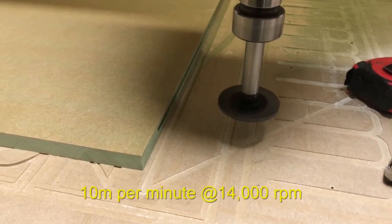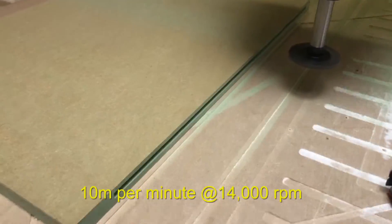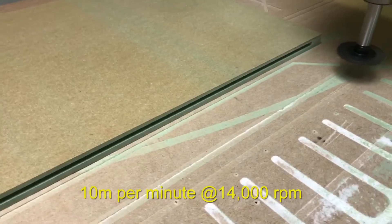That's the first cut, and it'll go another millimetre deeper on the next cut.